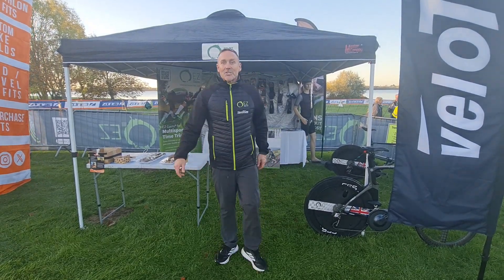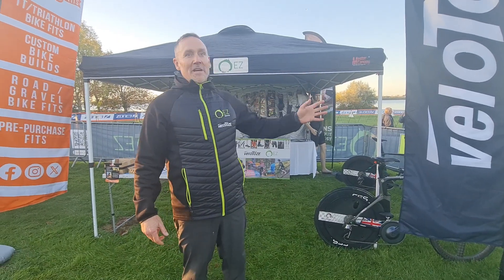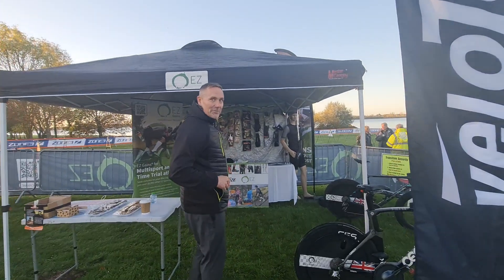Hi, it's Clint from EZ Games. We're just at the ATW World Duathlon Qualifier. We've got all the Velotoze products here and all the EZ Games products. Let me take you through some of the stuff we do.